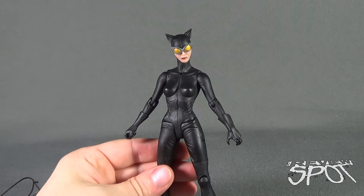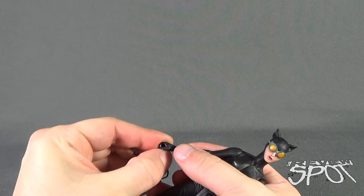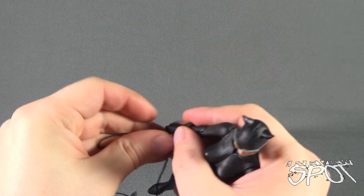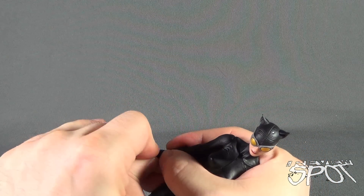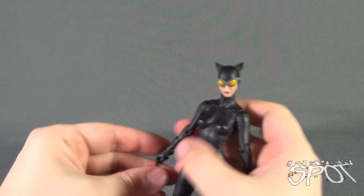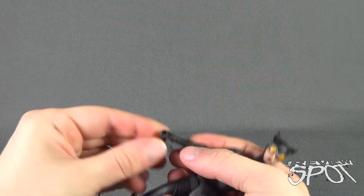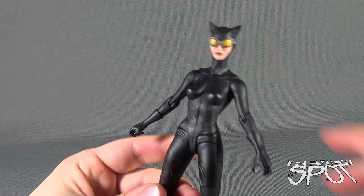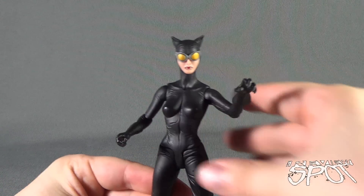I'm probably not alone when I say that if you're a collector of figures, you generally collect lines, but in the back of your mind you're always looking for definitives — definitive figures that represent the character the best. You're always looking for figures that truly represent the characters in the best way that they can.